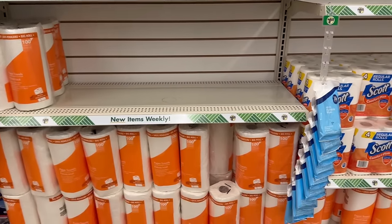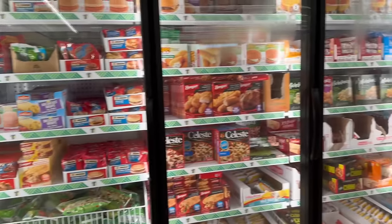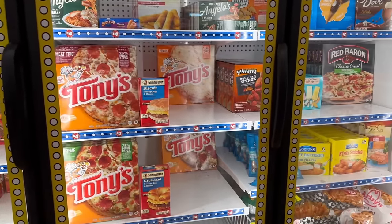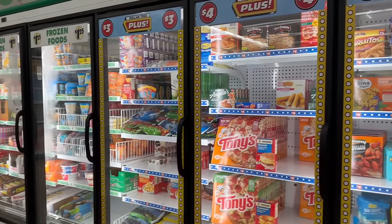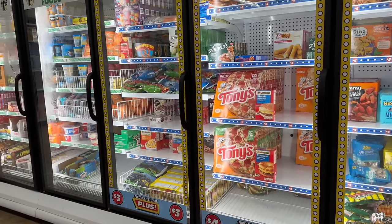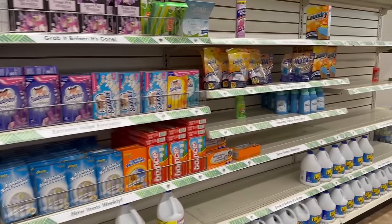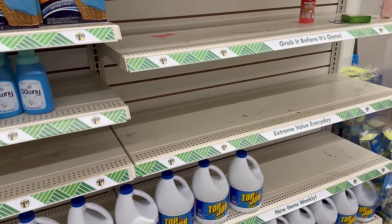Just going past the freezer aisle — it's looking like the same selection, still a great variety though. I love that Dollar Tree gives us $1.25 food options as well as $3, $4, and $5 items. Sometimes I grab pizzas from this area because the prices are actually cheaper than the grocery store — I've checked, and Dollar Tree's prices on frozen pizza are better!